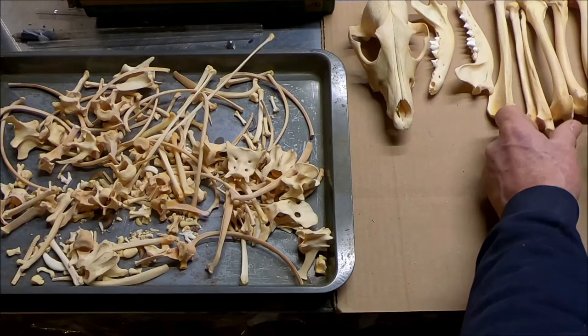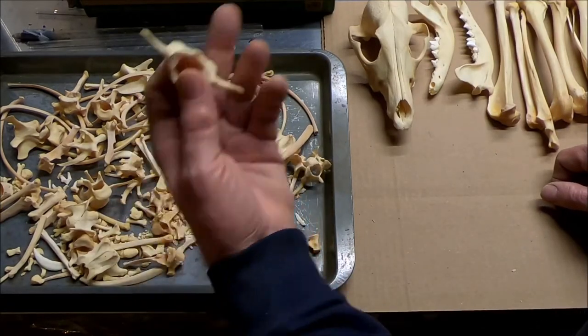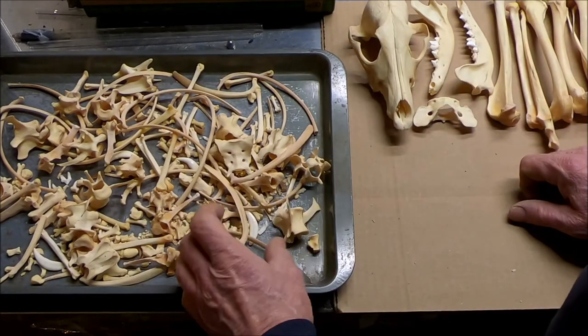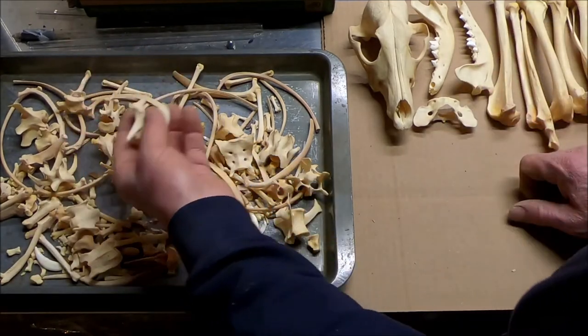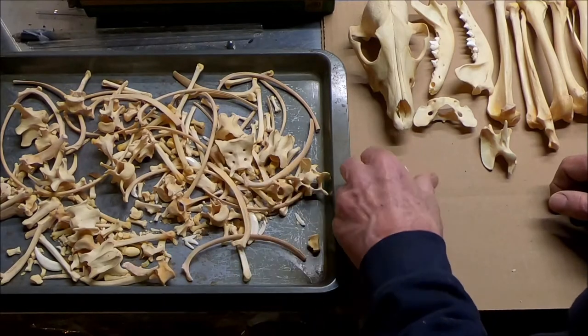Basically 206 on a large mammal. Atlas. And where's the axis? Let me find it real quick. Oh, here it is. There's the two main cervicals.